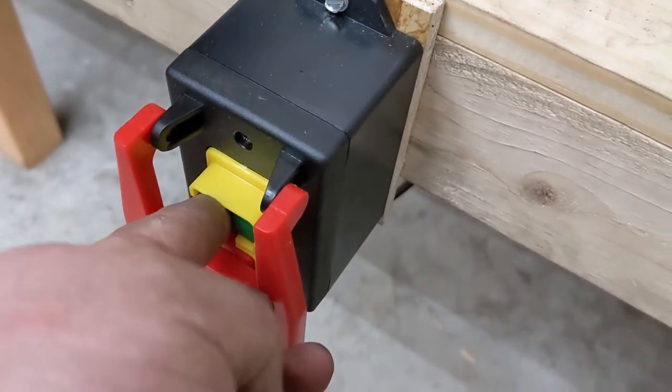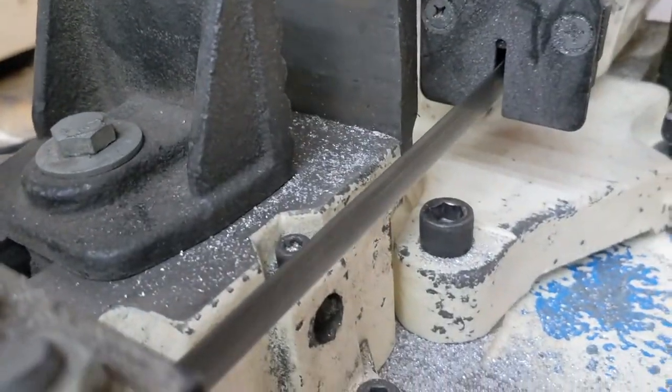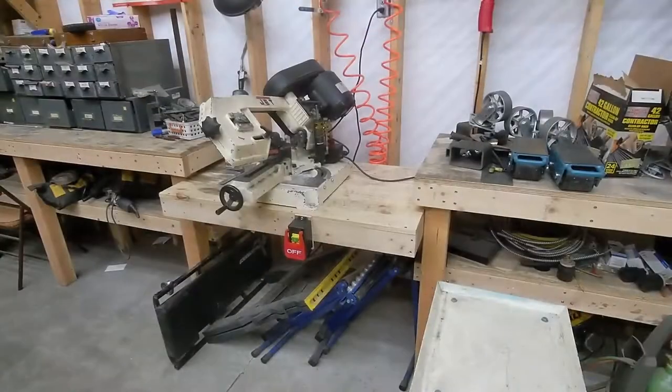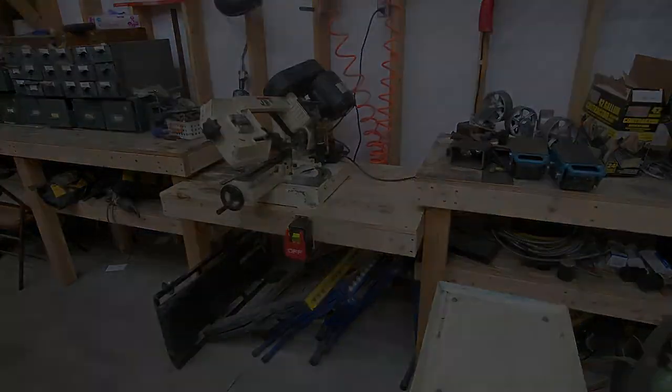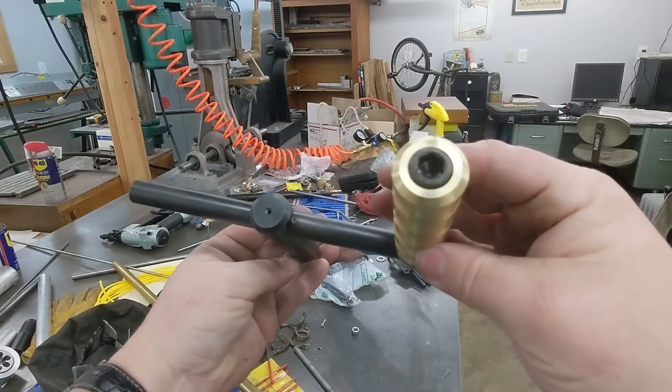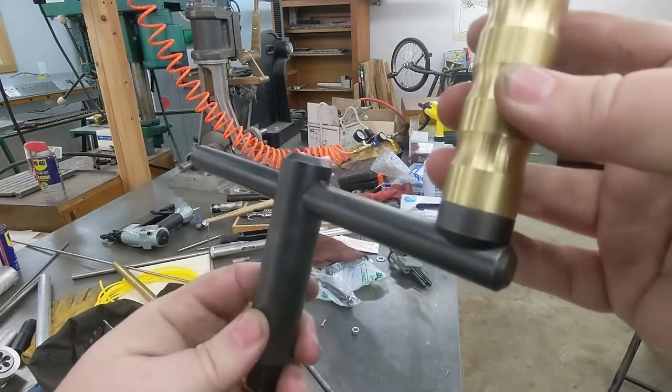The new master switch has a big friendly stop paddle that would be easy to hit in an emergency — hell, if things get really bad, I'd be pulled into it forcibly. Much better, I think. And after tracking down a correct socket cap screw and grinding it to just the exact right length, the cranking chuck key was also finished.